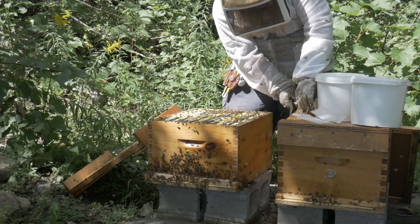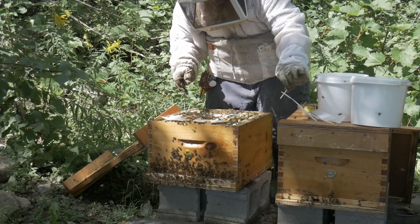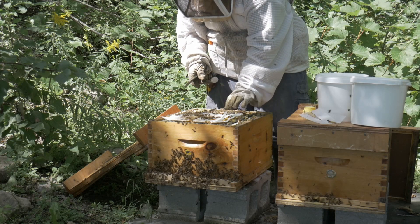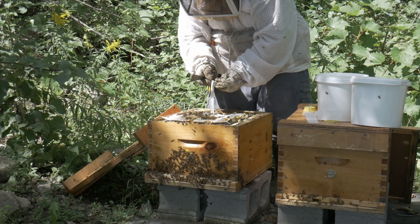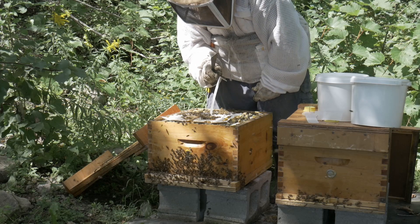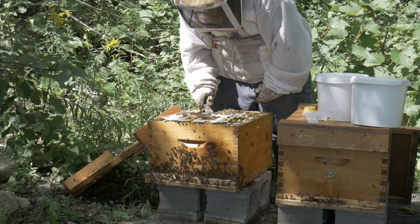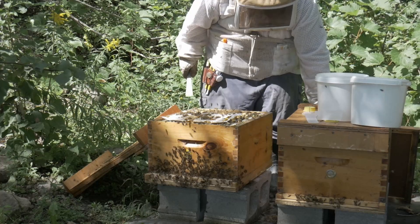Now let's place the food back there and add some Apivar strips. Here we go. I don't want to roll any bees. And that's pretty much it.